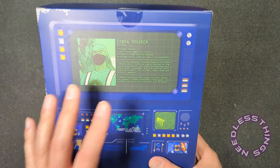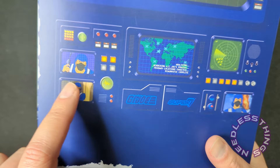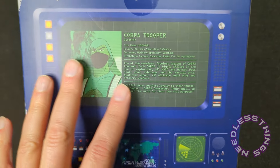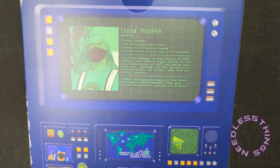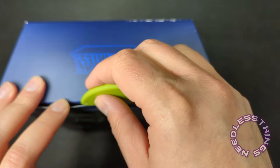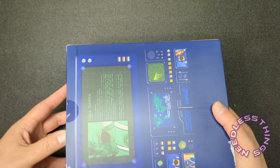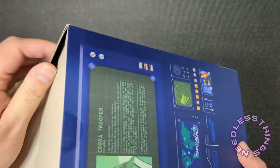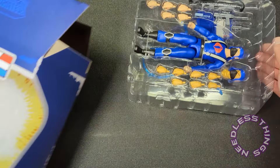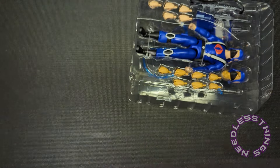On the back we've got the nice Sunbow-inspired graphics with actual images of the troopers from the Sunbow cartoon, the Pit data readout file card. Let's just open this thing up and take a look at it. Now I just reviewed Doc and I'm really anxious to get through the rest of these figures and make sure there aren't more quality issues like there were with that one. The background in the box is of course the beautiful explosion that we associate with classic G.I. Joe stuff.